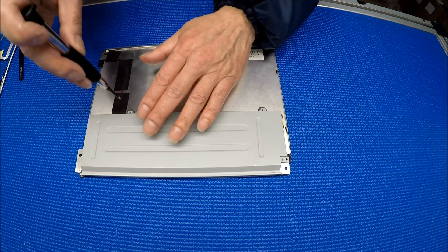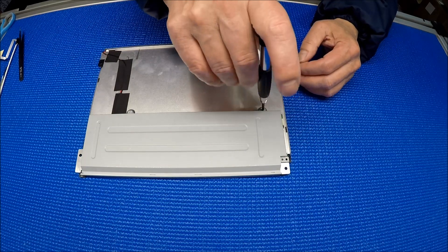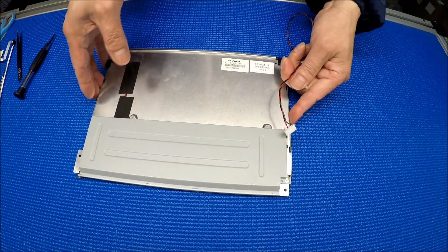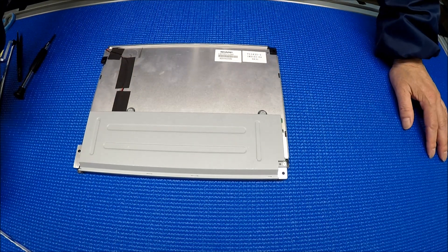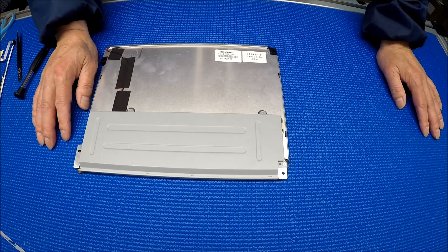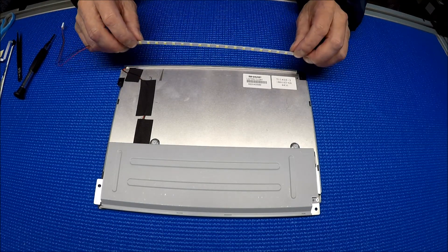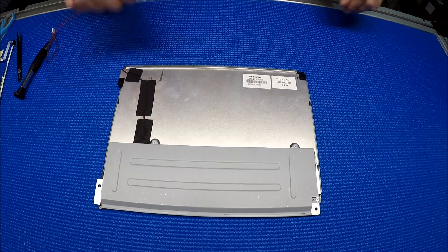Put the screws back — it's done. You can use the same connector here, the original connector. Everything is the same, but now it's sunlight readable. Upgraded to XB for this particular model, it's anywhere between 700 to about 1,000 nits depending on the condition of the screen. If it's a brand new screen it could be a little more than 1,000, but to reach that you have to disassemble the whole thing and make sure the LED strip is mounted all the way up, right next to touching the diffuser glass. Thank you for watching.